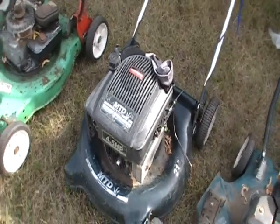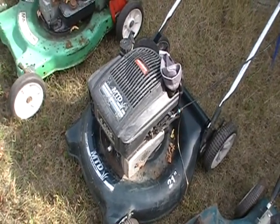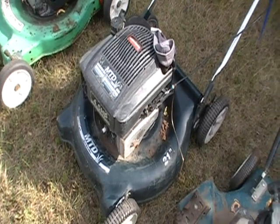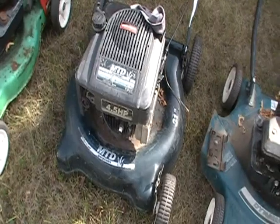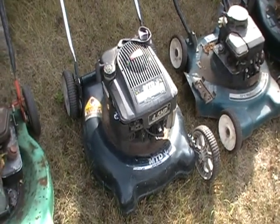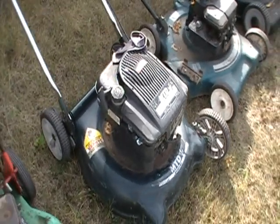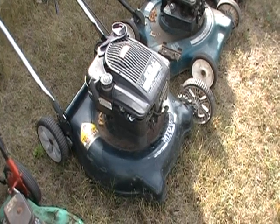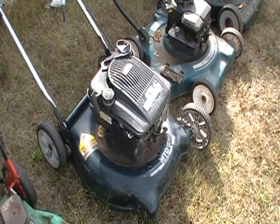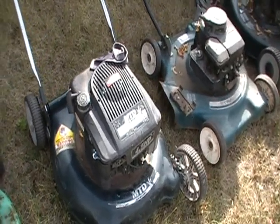Lawn Mower 4. This was given to me by a buddy of mine. The output shaft on this one is bent. So when it's actually running, it just shakes like crazy. So it's kind of not much good except it runs. What we're going to do with this one is eventually drain the oil out, fill it with high octane, rev the hell out of it and see if we can blow it up on camera for you guys.